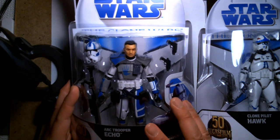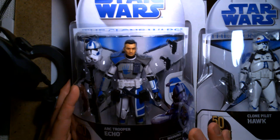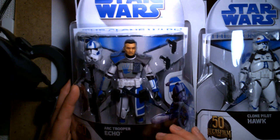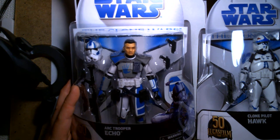There are four figures in the Target exclusive Clone Wars wave: Clone Wars Obi-Wan Kenobi, Clone Wars Anakin Skywalker, Clone Wars ARC Trooper Echo, and Clone Pilot Hawk.